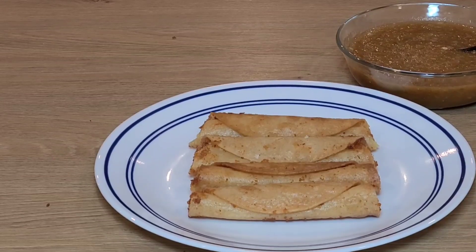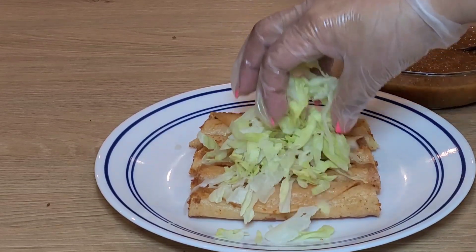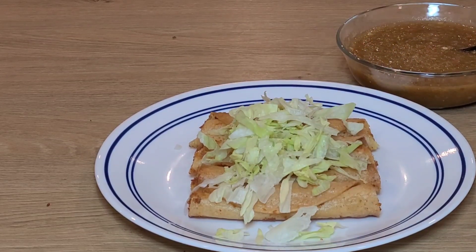So we are going to prepare our tacos dorados. We are going to put some lettuce and some sour cream on top.